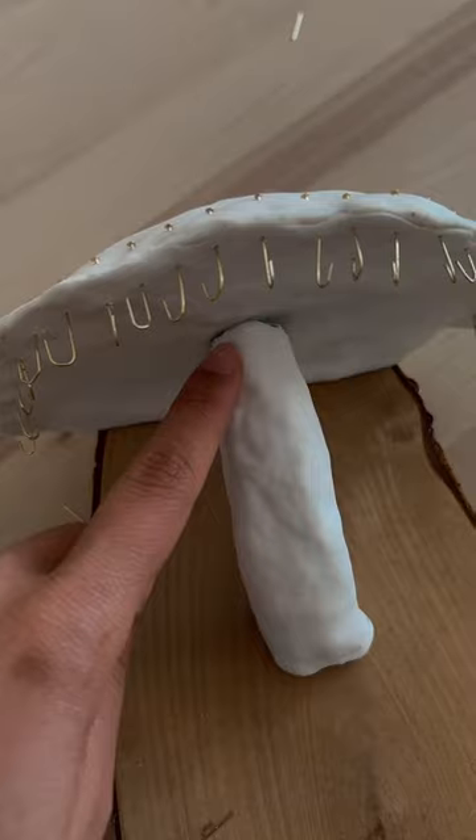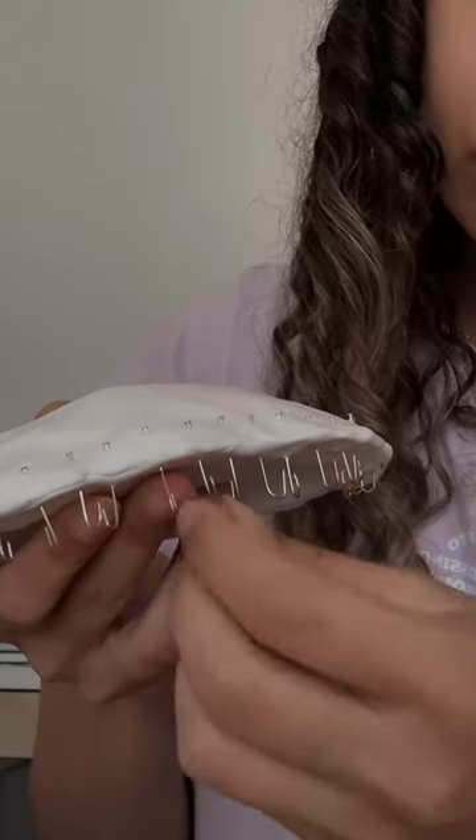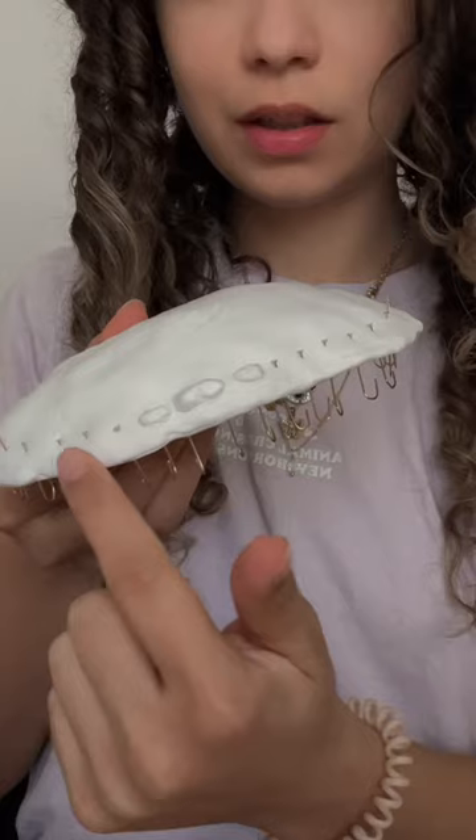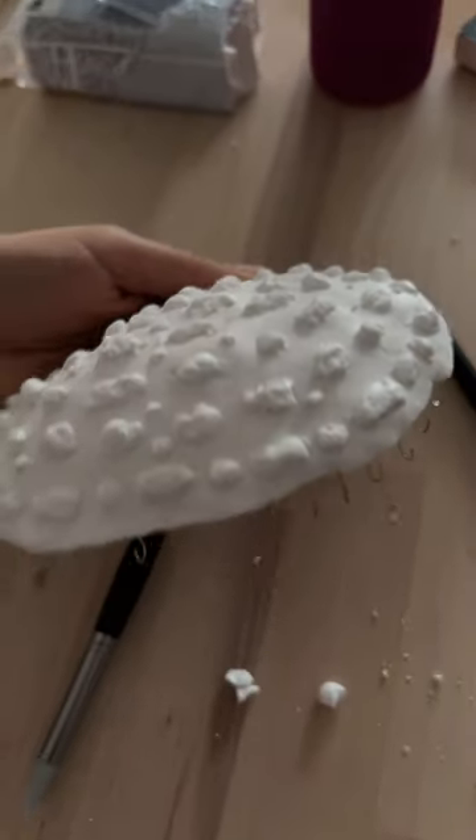The scales come in handy because with them I will be covering the top part of the needle pin so it won't be visible. Here you can see me hiding those needle pins underneath some scales that I also create with polymer clay. I again repeat the same process everywhere until I have the whole cap ready.